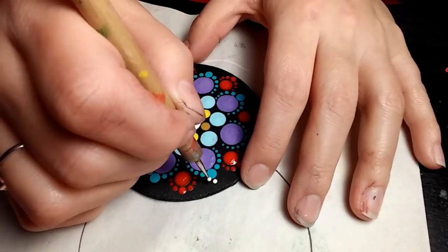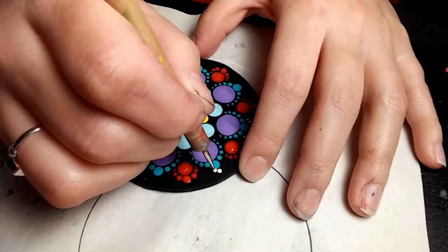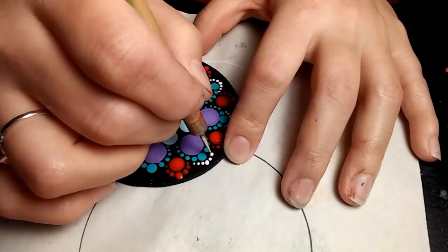This is my smallest dotting nail stylus tool, and that's just white. I'm going to go right on top of the Bimini Blue and then around to each side. The dots just get smaller as you go as you walk it down, and then I retouch that first dot just to make it even on the other side.